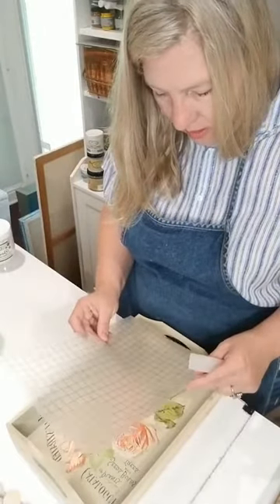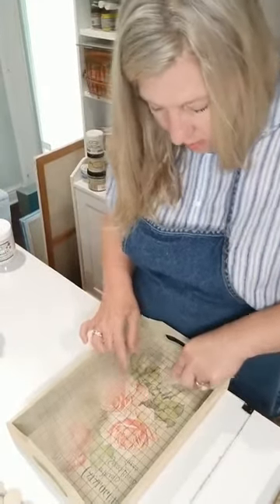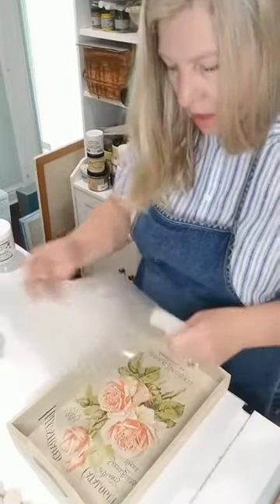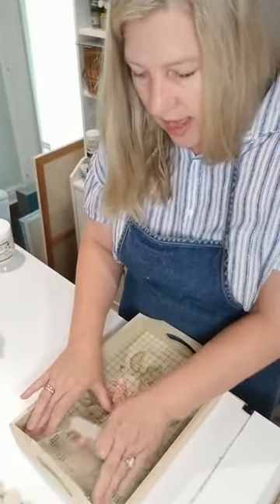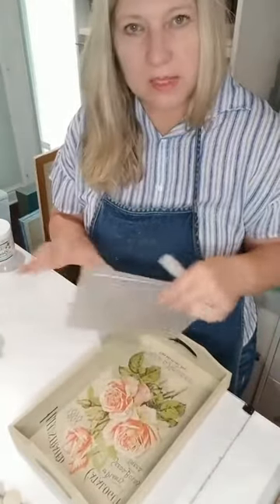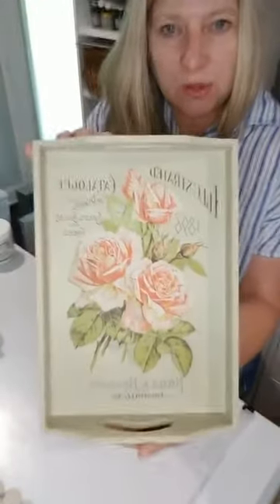I might have missed a little something there, but since this is a perfect fit I just plop it right back down and it evens right up. Normally you'd have to line it back up carefully. See how there's nothing left of that image on the paper? These transfer paper sheets are also great to save and reuse — someone uses them against the edge of frames to keep paint off the glass. You guys, look how beautiful this is!